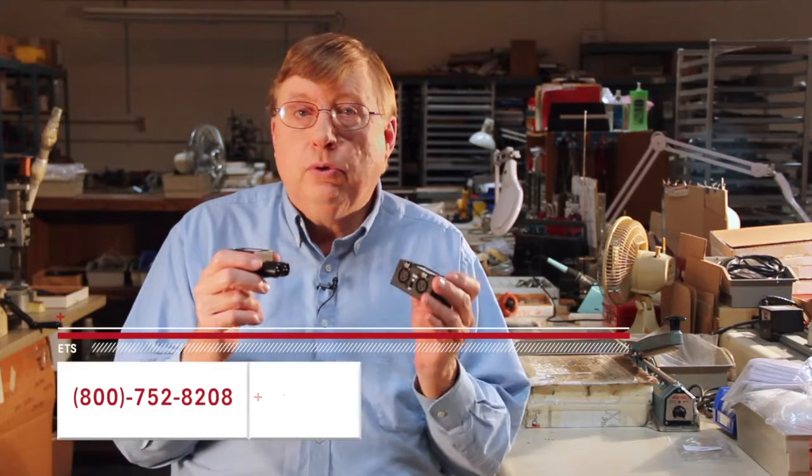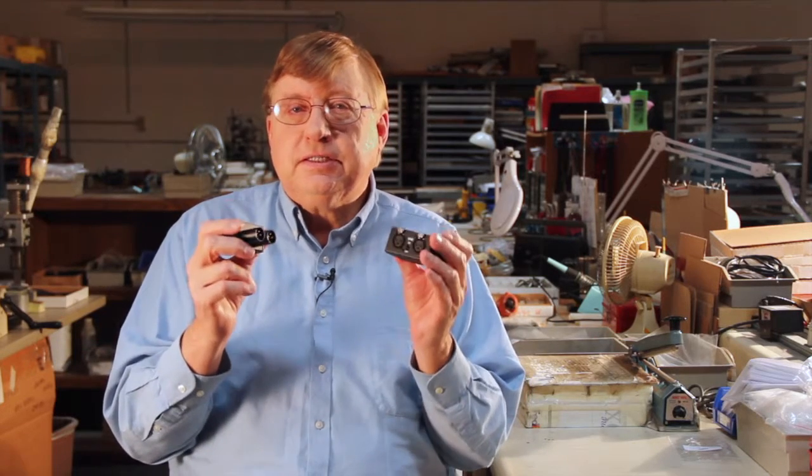Call us at 800-752-8208 for more details or to order yours. The Cinesnake will become one of those accessories you can't live without. Now you're ready to acquire high quality audio from up to 1200 feet away.